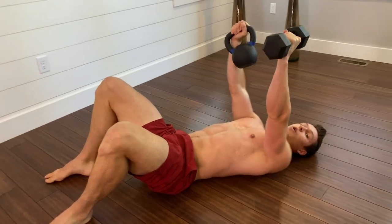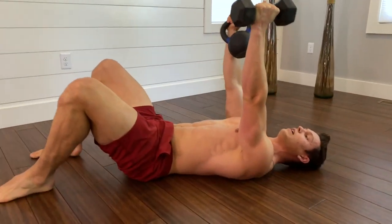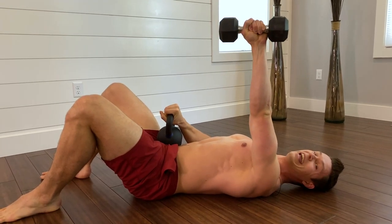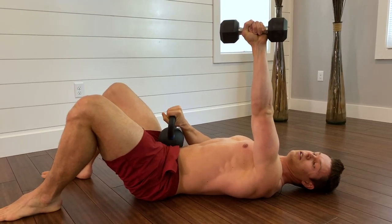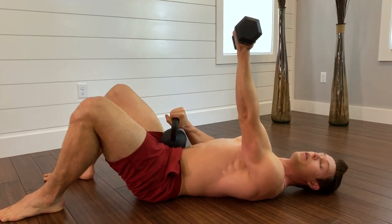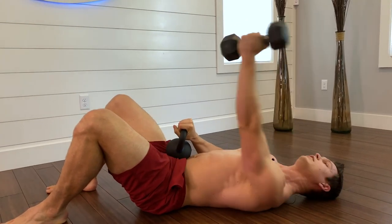...pulling the shoulders down away from your ears toward the hips. Then you're going to work on slowly rotating the arm as far as you can into internal rotation and then into external rotation — the hand is turning out without letting your shoulder just willy-nilly move around.